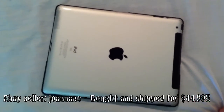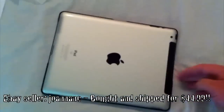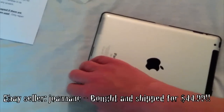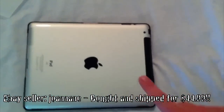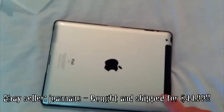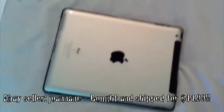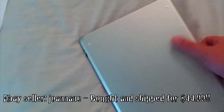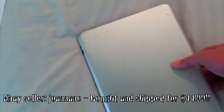The setup is pretty easy — I've hooked these up before. You just charge it and hook it up via Bluetooth. It will actually control your brightness, control your volume, and has some hot keys to do different functions. I thought it was pretty cool for $45 — search eBay for 'aluminum iPad keyboard' or something along those lines.